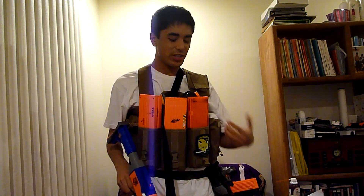Hey guys, BasicNerf here, and I'm here with my HPZ Loadout version 2.0.